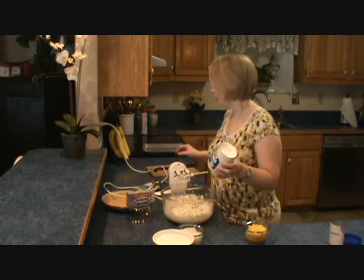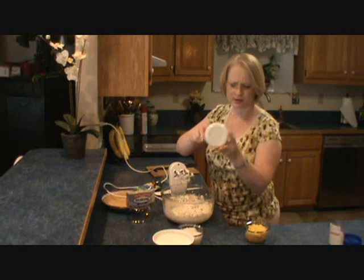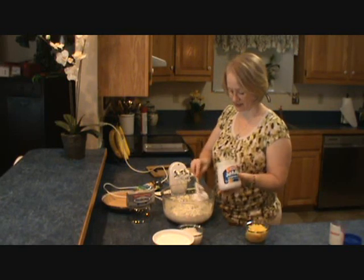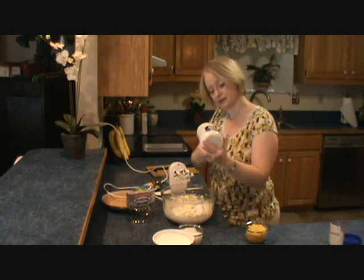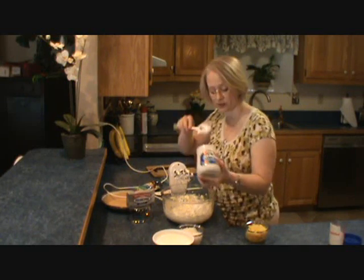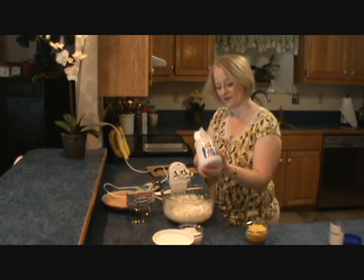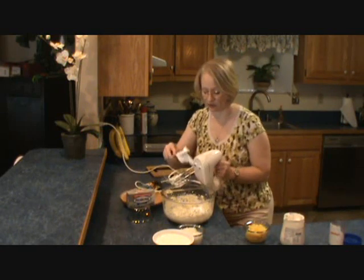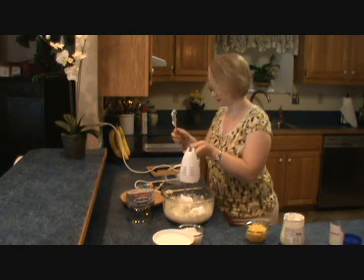Now we want to add our marshmallow cream for sweetness. This stuff is so hard to get out of the jar, but I use a rubber spatula — makes it so easy. What you want to do is use about half of this jar. We're just eyeballing it because a smidge less, a smidge more, it's not really that crucial. I think I've got about half the jar now.